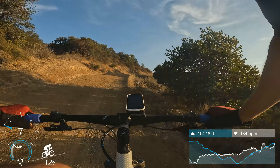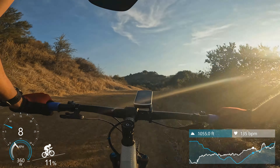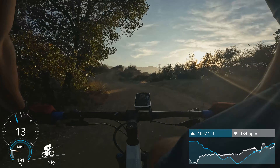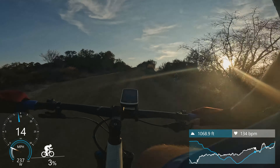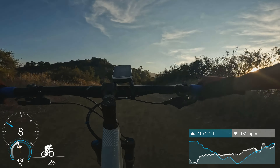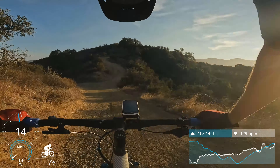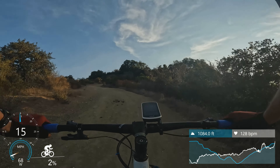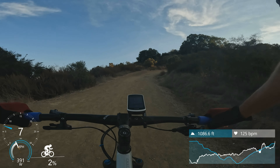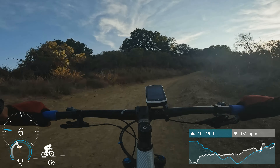That's the hardest hill. 31 seconds up, one more hill.